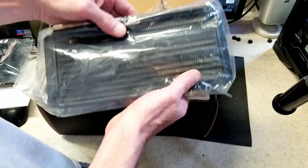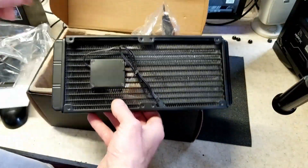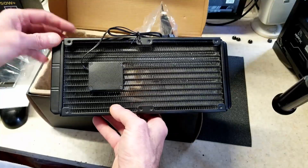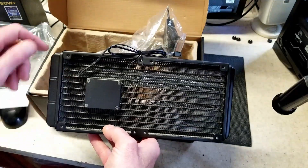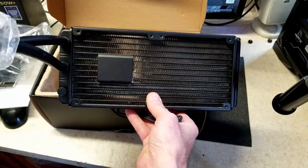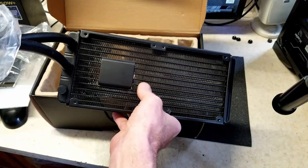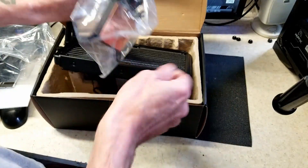An interesting feature of this unit is that the pump isn't built into the CPU water block — the pump is actually built into the radiator. That's kind of unique; I've seen this on another brand before. It does take up a portion of the radiator, and I'm not exactly sure how well it functions or how the water flow works in and out of the pump, but it would have been interesting to test out.